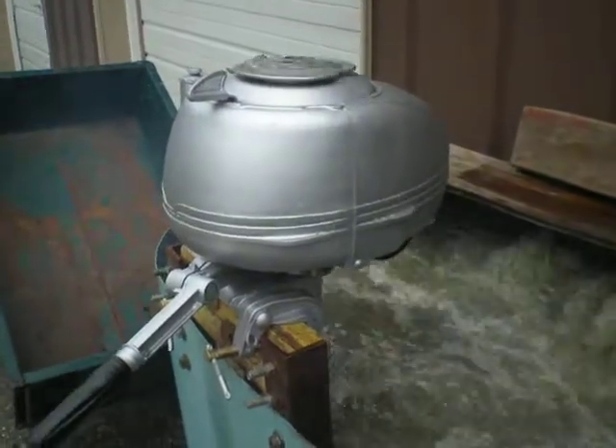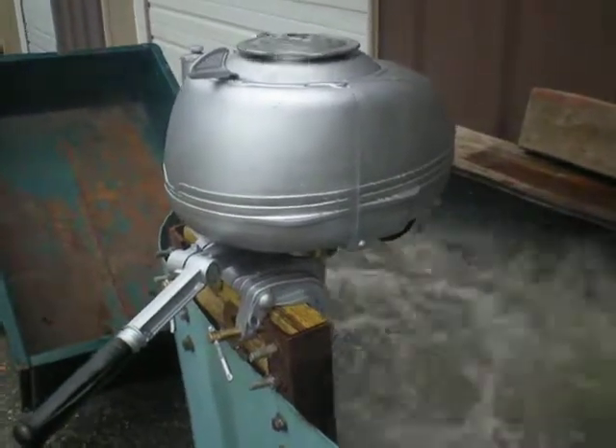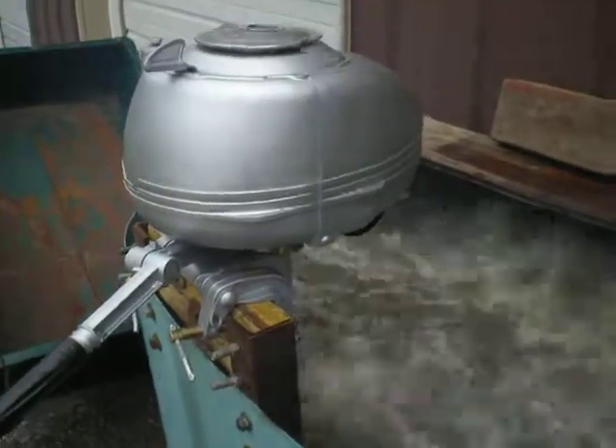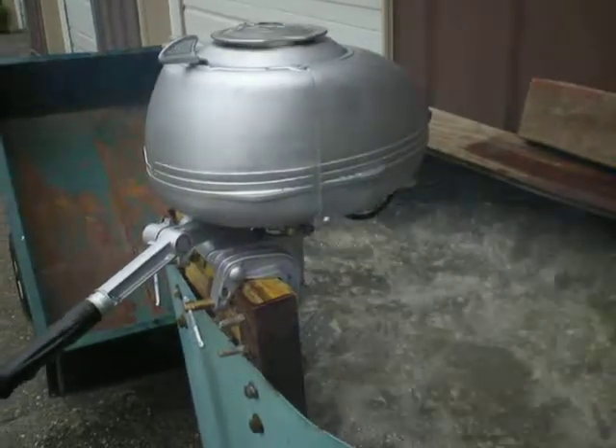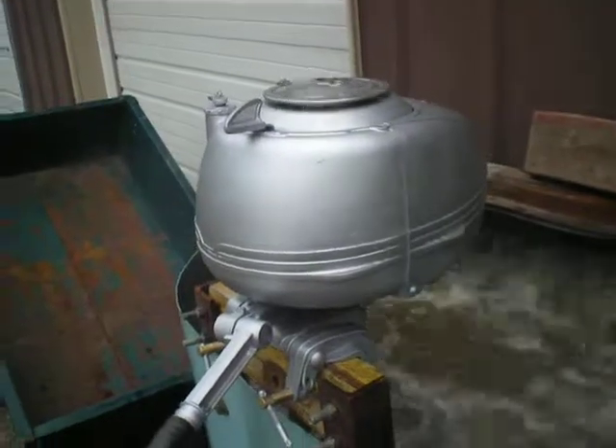It's August 18th, y'all. This is my 1940 Johnson DT-10. Picked up a tomahawk this year. Just got it running a few minutes ago. Not bad for $10.